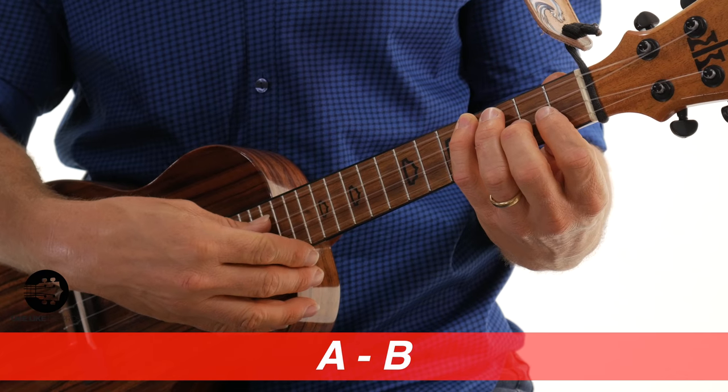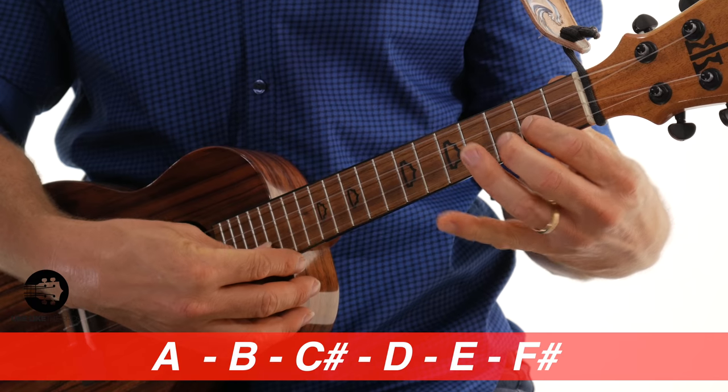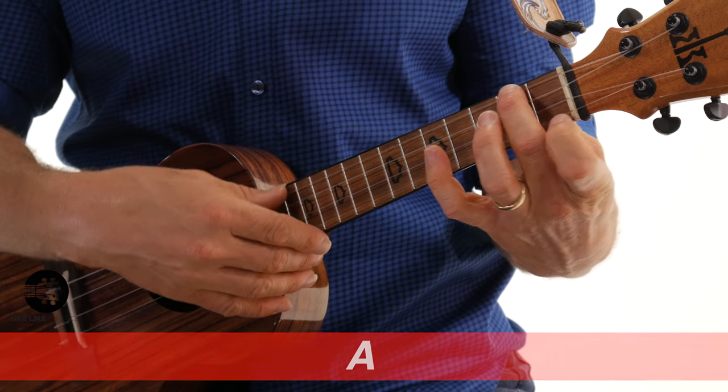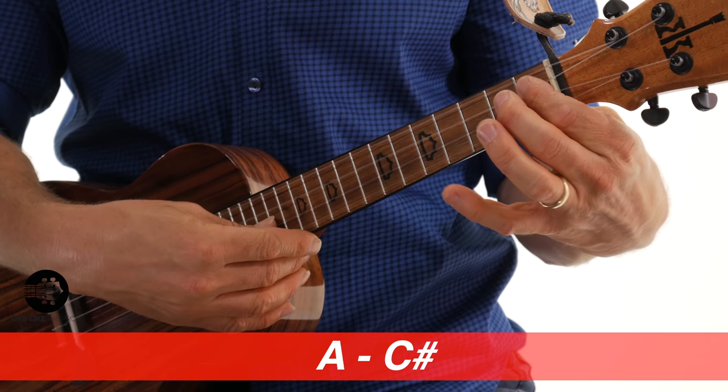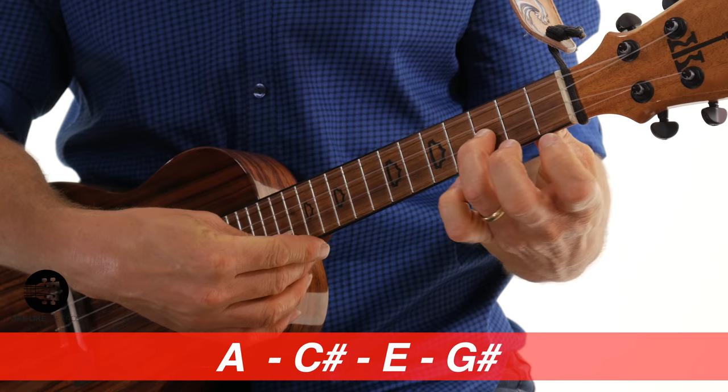We relate everything to the A major scale: A, B, C sharp, D, E, F sharp, G sharp, and A. Chords are made up of the 1st degree, the 3rd degree, and the 5th degree of the scale — that's a triad. Because this is a diminished 7, we're also going to add the 7th degree. Normally those notes are A, C sharp (the 3rd), E (the 5th), and G sharp (the 7th).